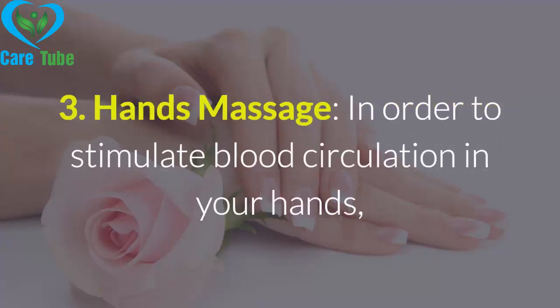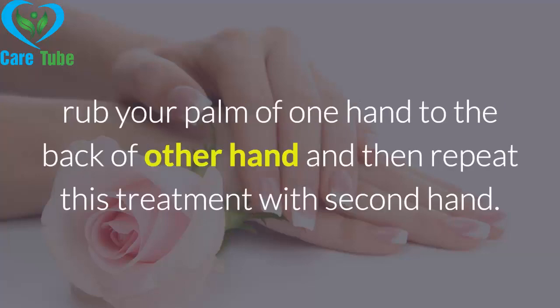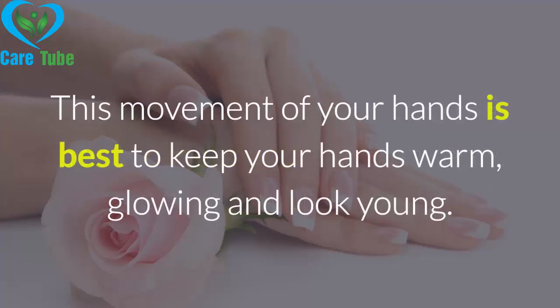Tip 3: Hand massage. In order to stimulate blood circulation in your hands, rub the palm of one hand to the back of the other hand, and then repeat this treatment with the second hand. This movement of your hands is best to keep your hands warm, glowing, and looking young.